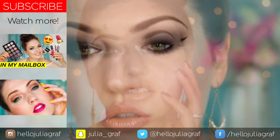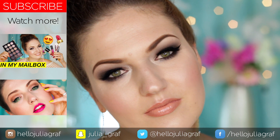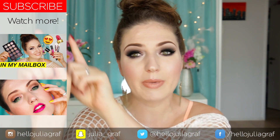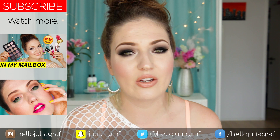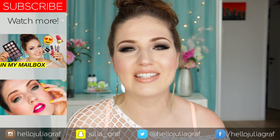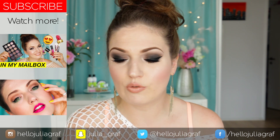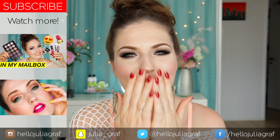I'm adding some fun lashes that are flared out at the end, just placing those and giving them a moment to dry. I'm absolutely loving this - I need to do this smoky eye look more and wear it out more. It just is such a classic look and I think it goes for so many occasions. If you liked this video make sure to give it a thumbs up and leave your comments. You can also subscribe to my channel by clicking the red subscribe button. I've been really active on Snapchat lately - my username is julia_graph. Thank you so much for watching and I will see you guys very soon!